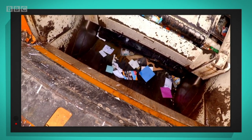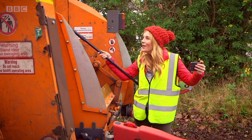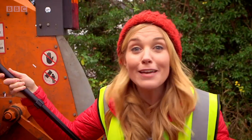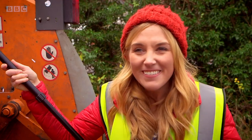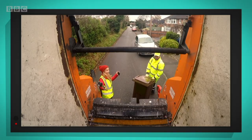The recycling lorry sounds alive — it's making so many noises. Even when it stops it goes... it's a bit like it's sneezing! That was so much fun, let's see it again.